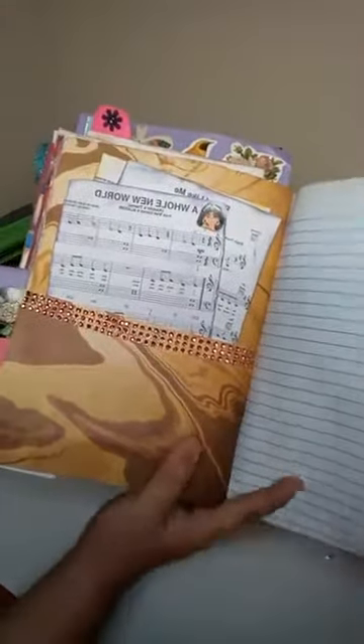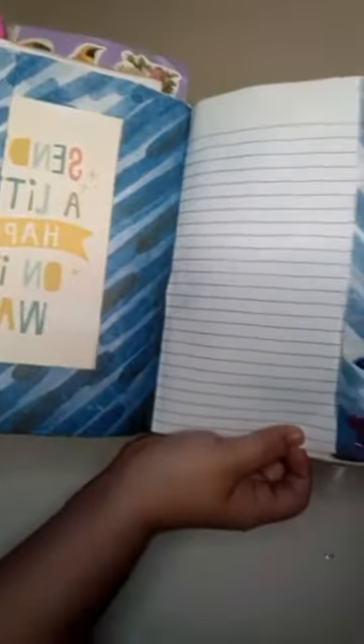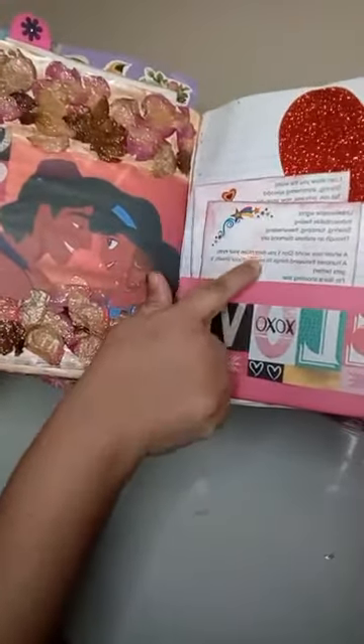Then this is the next page right here where I just put a bunch of the music sheets from some of the songs in the Aladdin movie. Then here are some other pages that I created, and this is just a card they were giving out at Hobby Lobby. I just thought it looked cute so I went ahead and put it there, added some butterflies and some flowers right here.